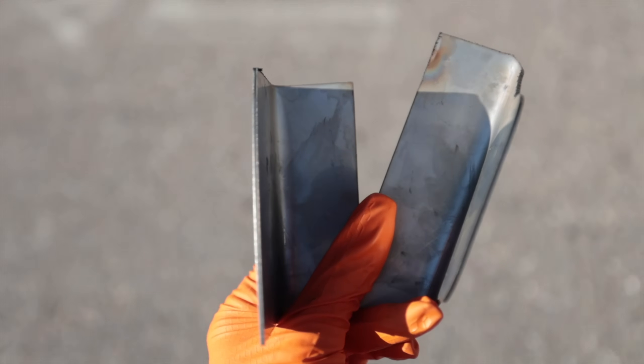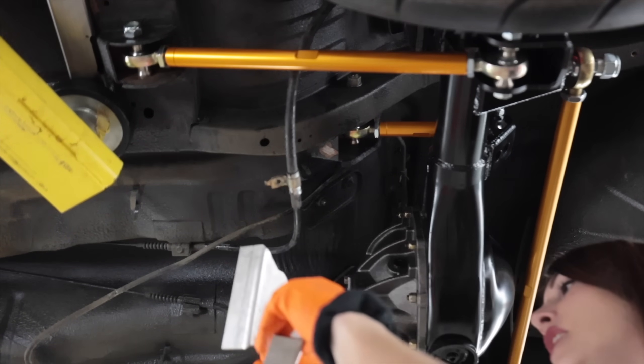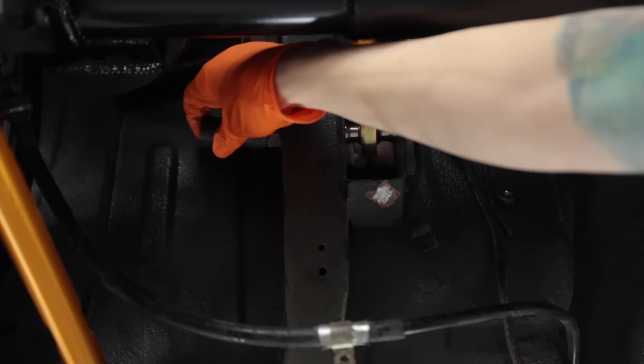Round number one. So Dave cut these out of stainless for me. Let's see — this should be this side. These are 19s.